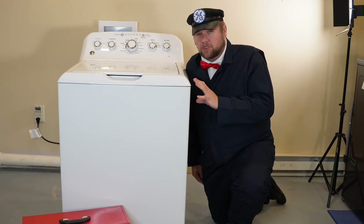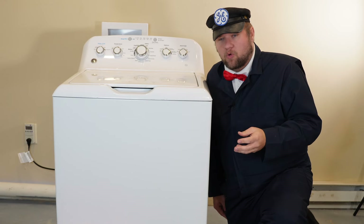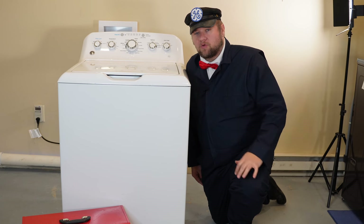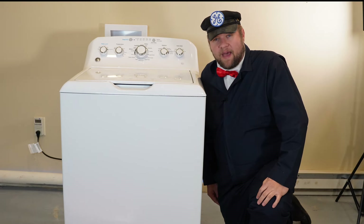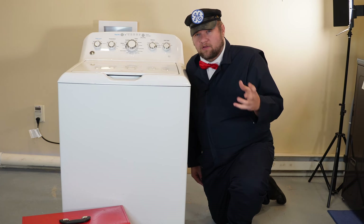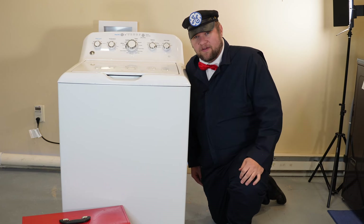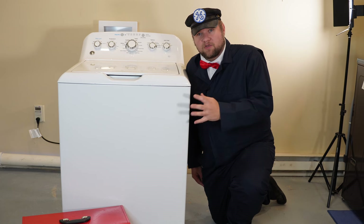If you own a GE washing machine like this and it runs and operates but makes a very loud, terrible noise either when it agitates or when it spins, I want to show you some different things you can look at that could cause the bad noise issues. We're talking about grinding and whirring noises, not necessarily bumping noises, which could indicate a bad suspension system — that's a separate thing, but we'll go over that too in this video.